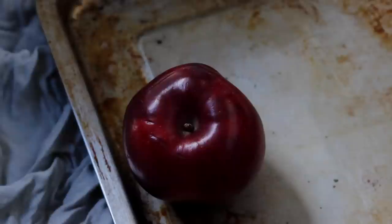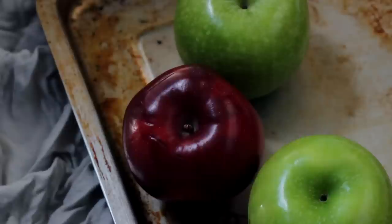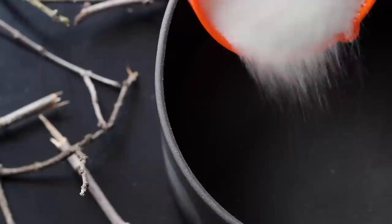A no-brainer for making poison apples is of course apples, so be sure to grab a few fresh apples — washed, wiped, and with the stems removed. Then to get started with the poison coating, you'll need to pour two cups of sugar into your cauldron. A non-spooky saucepan will also do.